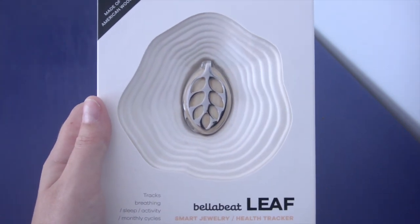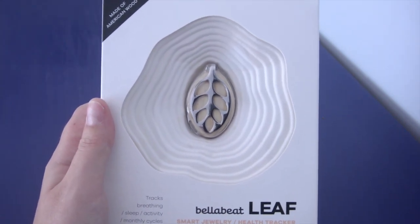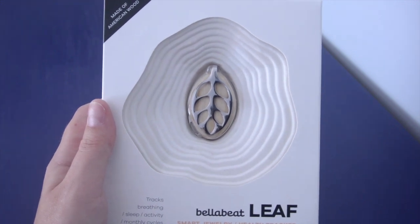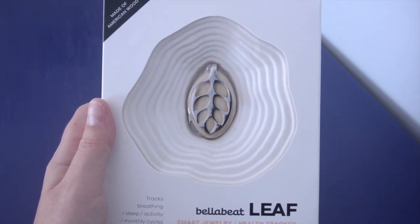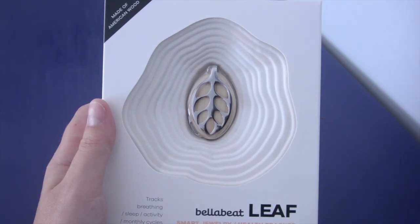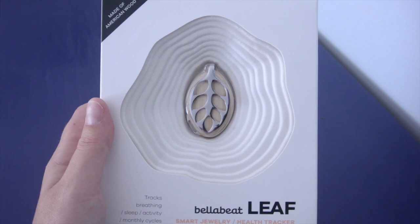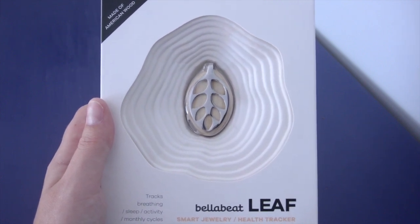It can be worn as a necklace, a bracelet, a brooch, that kind of thing. It's also a period tracker — it allows you to keep better track of your cycle. You can even see how your sleep quality changes during the cycle. And it's not only fitness oriented; it's about achieving balance and well-being through sleep tracking and breathing exercises.